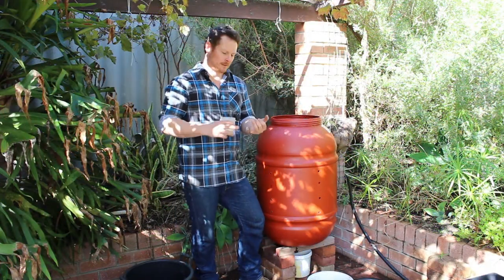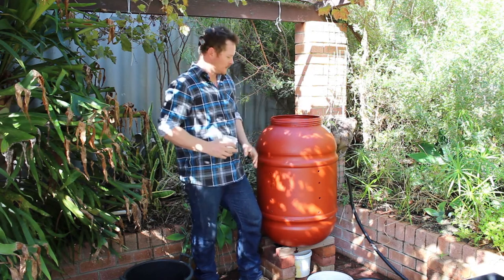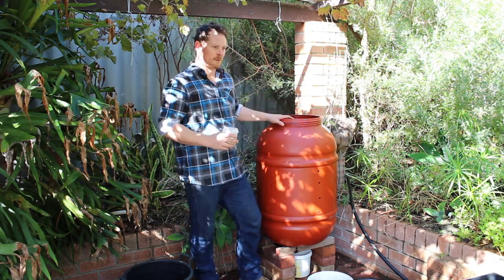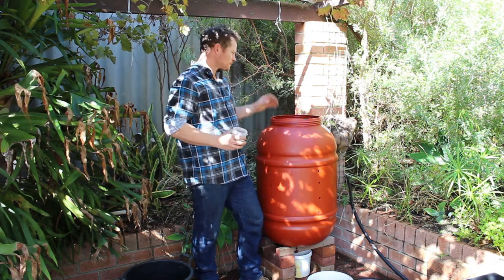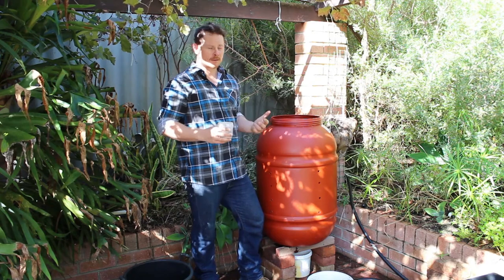So now we've got our three layers: the shredded newspaper, then the food scraps, then the crushed up leaves. We just want to continue that — carbon, nitrogen, carbon, nitrogen, all the way to the top. And you can add stuff like crushed up eggshells, coffee grounds, and comfrey, which helps accelerate it as well.